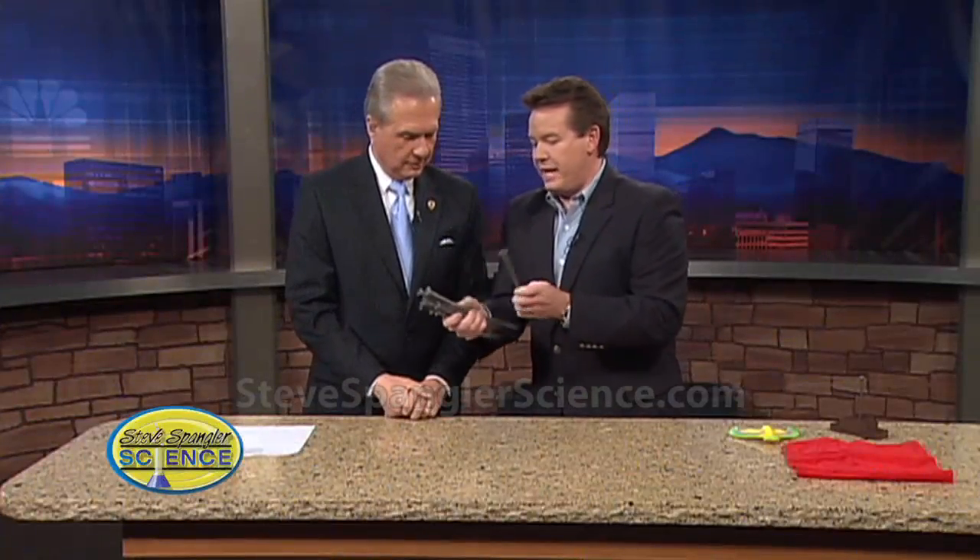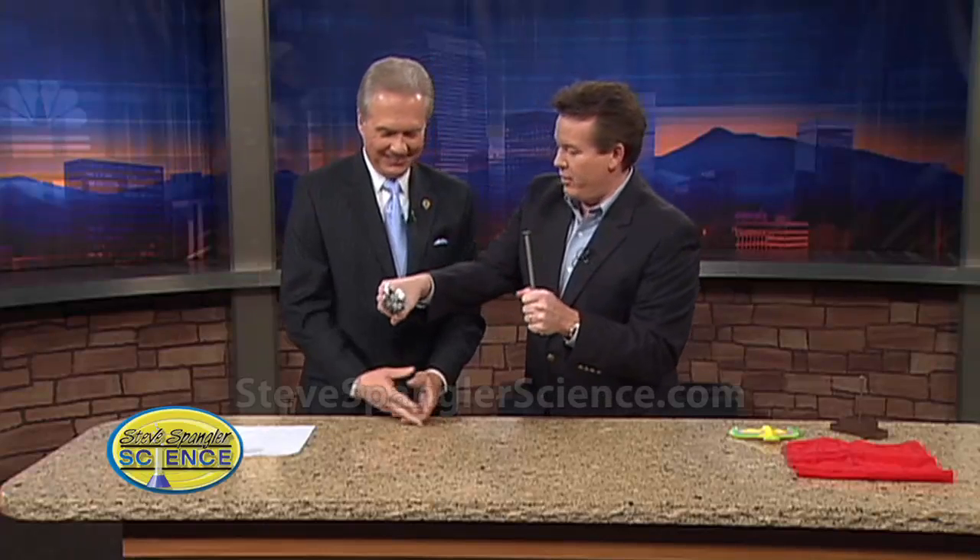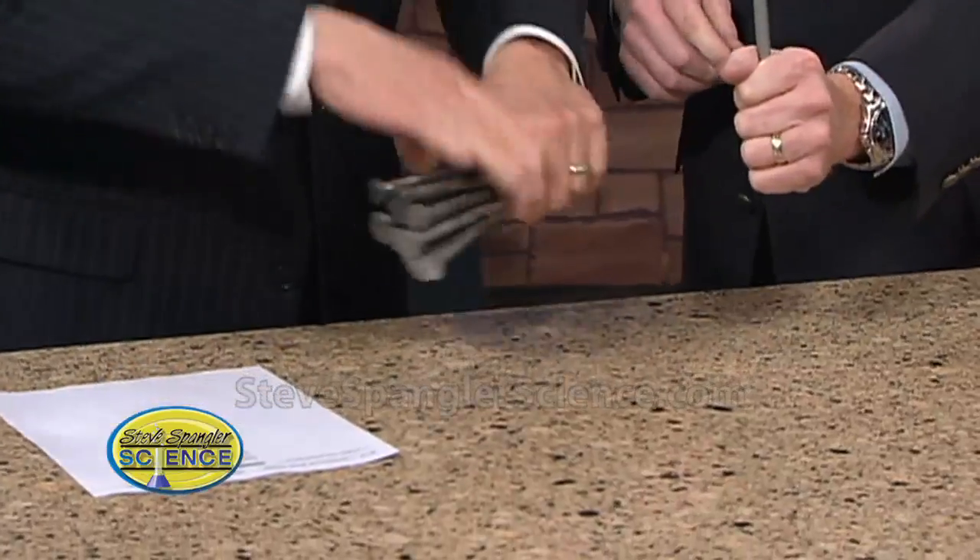You are going to take these nails here, and the object is to balance all of these nails on the head of this nail. I'm going to help you by holding this nail. Now we don't have a lot of time, so don't let them fall on the floor — all of these nails go on.